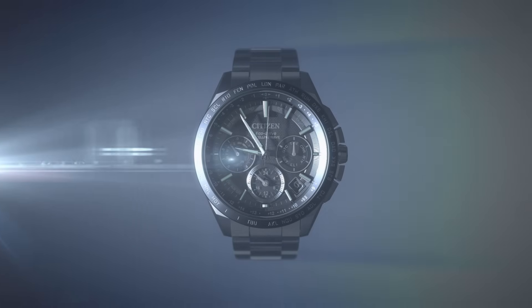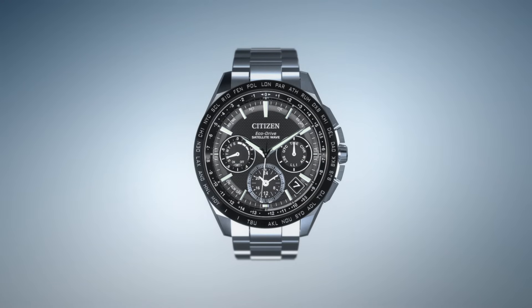Resulting in never having to change your battery. Ecodrive. Powered by light.